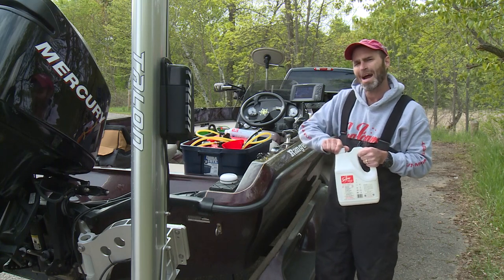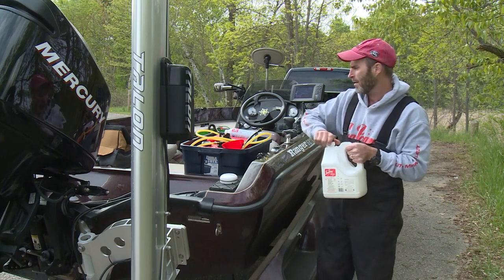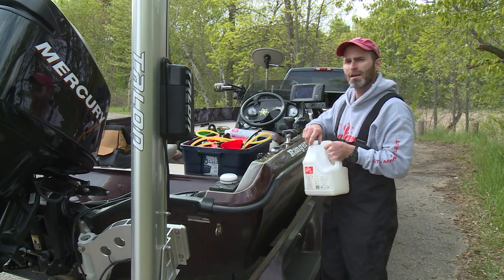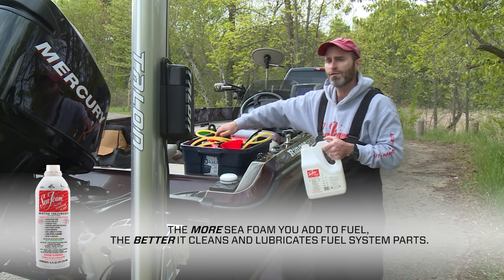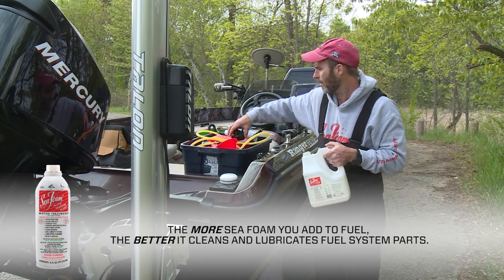Remember that Seafoam is made from highly refined petroleum cleaning and lubricating oils. There's nothing about Seafoam ingredients that can cause harm to an engine. In fact, the more Seafoam you add to fuel, the better it cleans and lubricates fuel system parts.